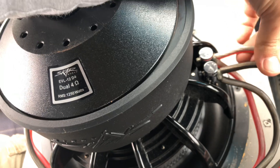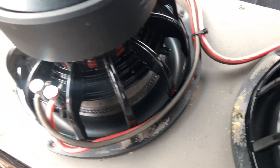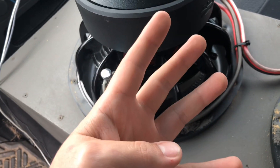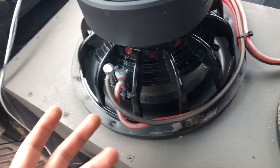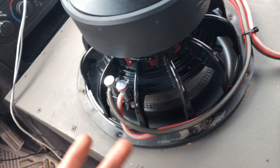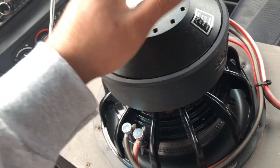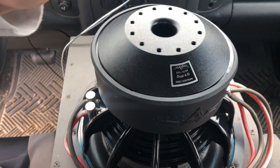Depending on your setup, you can come from here and meet up with the other sub using some kind of distribution connector where they tie in together. The amp I have has four inputs — two positives and two negatives — but they're connected internally, so it makes no difference. It's just extra ports to secure your wire, so you can go straight to the amp.